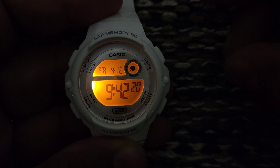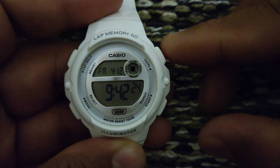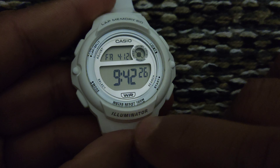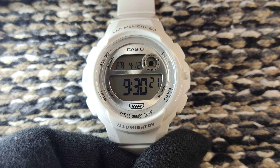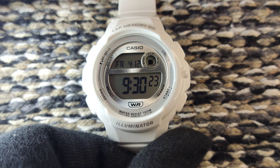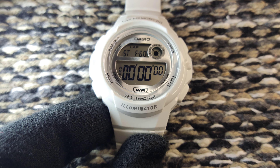I will press the light now. The orange LED light is really effective and super strong — it glows in orange color and illuminates the whole screen. This is the Illuminator series. Now let's look at the different functionalities. If we go to the mode, first of all you can see the stopwatch function.